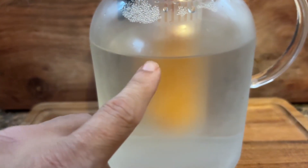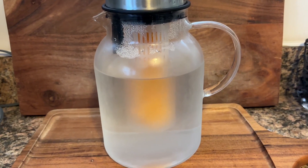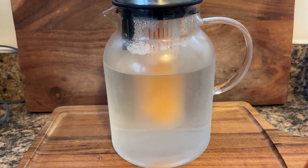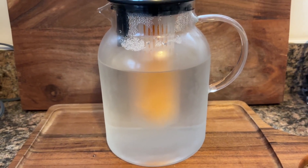This has a really good sized infuser, holds quite a bit of fruit. So unlike a lot of infusers where they're really thin and you don't get a lot of fruit, this is a really nice and thick infuser.